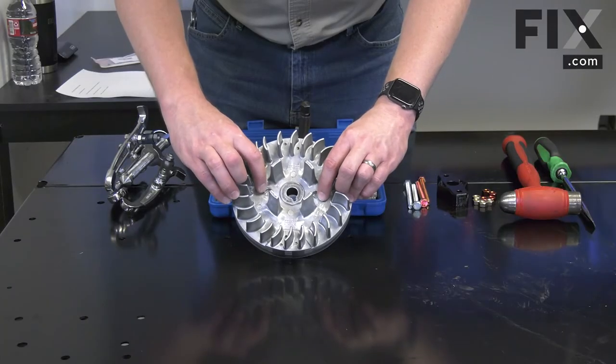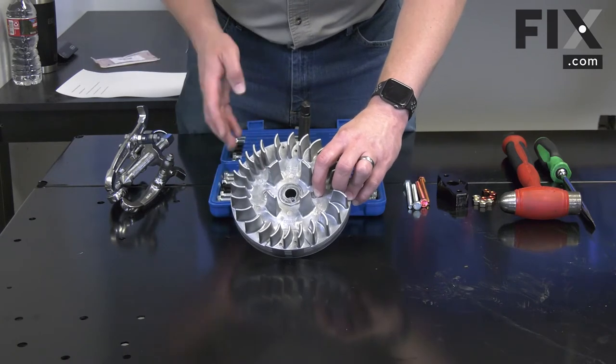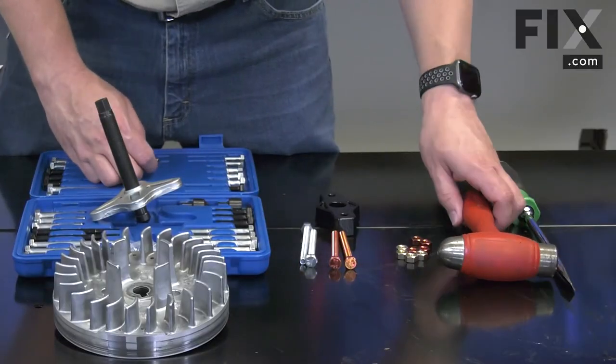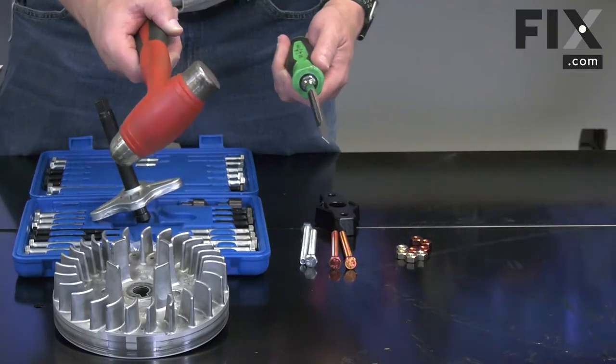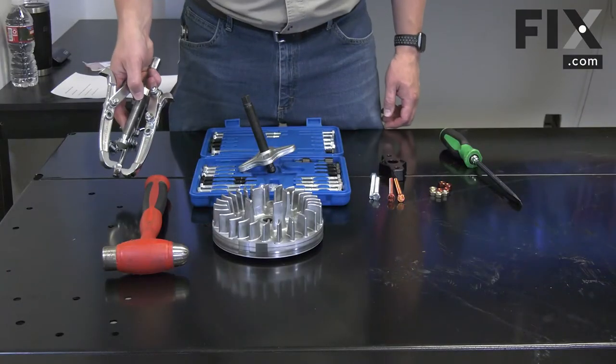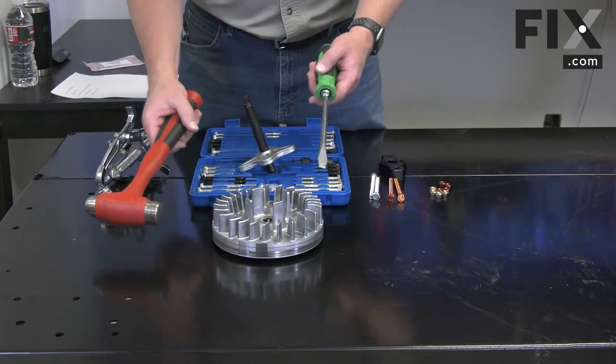Some flywheels come pre-tapped. This flywheel isn't tapped — you'd have to first tap it in order to use a puller like this. A method I use almost exclusively when I'm working in the shop is a hammer and a screwdriver. I'll go ahead and demonstrate both the three-jaw puller and using a hammer and screwdriver to remove a flywheel.